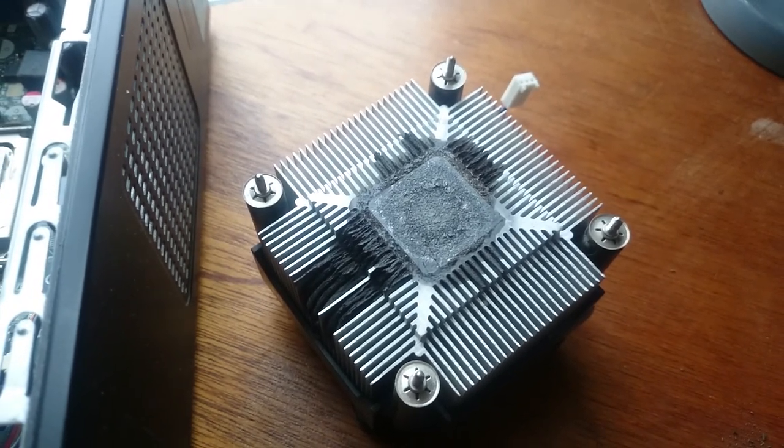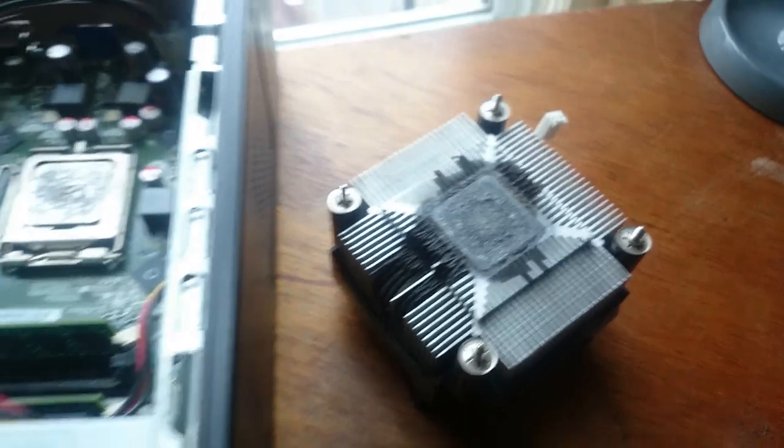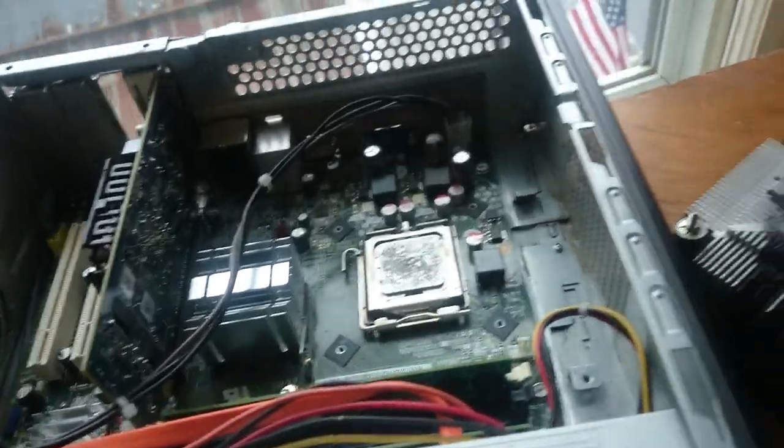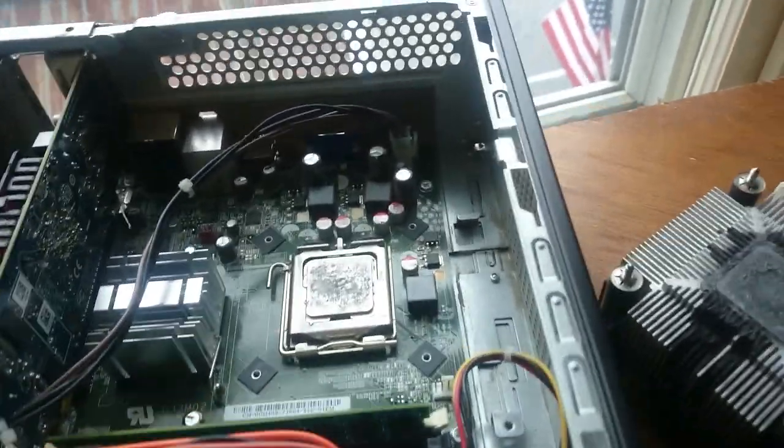I've got an old computer here I was using as a dedicated server — running a couple of game servers, an FTP server, hosting some websites, stuff like that.